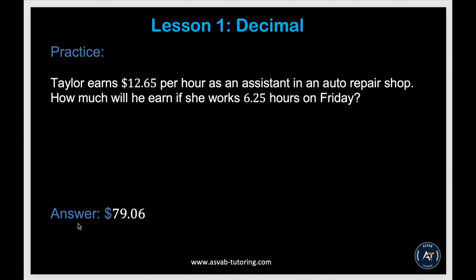There's another practice problem — try it yourself and make sure you get the answer. If you want to practice more, download the WEAR Tutoring application from the link below — it will help you prepare for Lesson 1. Good luck.